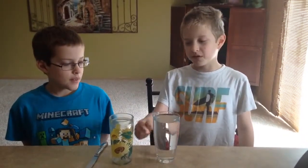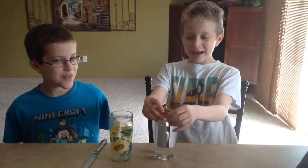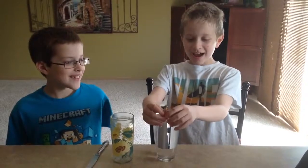Today we are going to do an experiment about what sounds louder — water or air. And we are going to have a special guest start. It's Emmett!